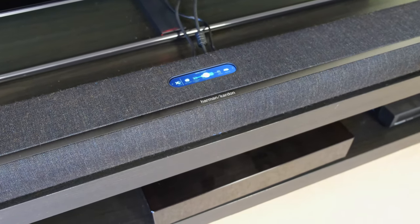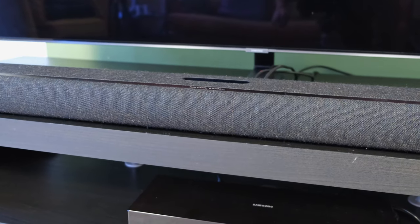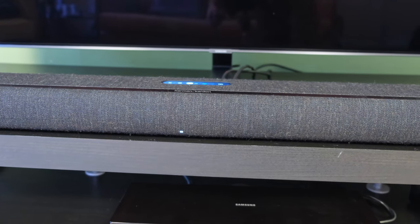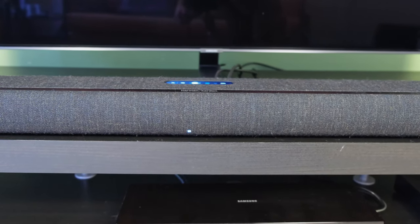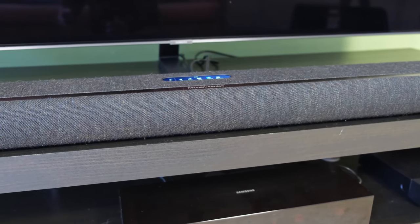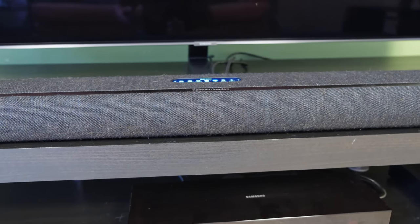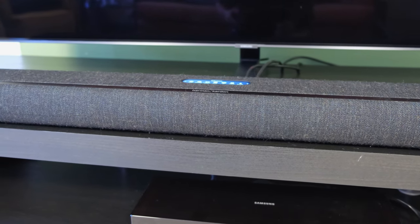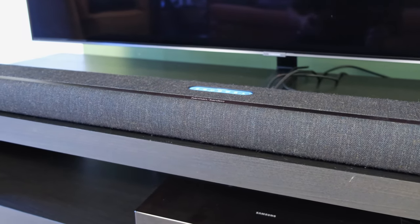Harman Kardon have tried to alleviate the problem by including LEDs at the front of the soundbar, but good luck remembering the combination when you're changing settings. In this respect I would have simply liked an LCD or LED display at the front of the soundbar that gave me an indication of the settings I was adjusting from afar.